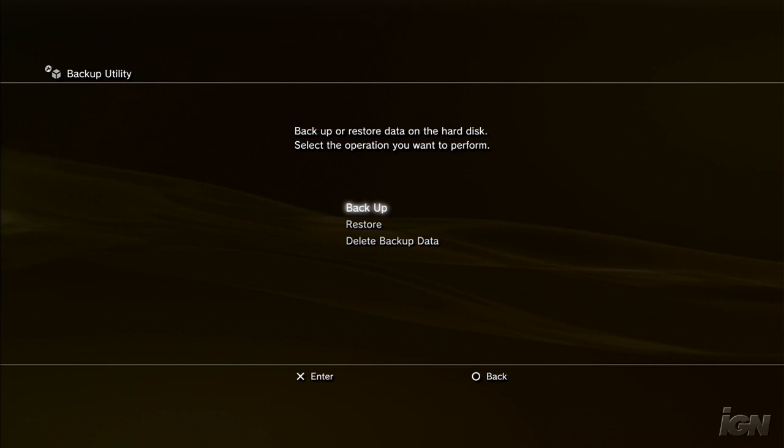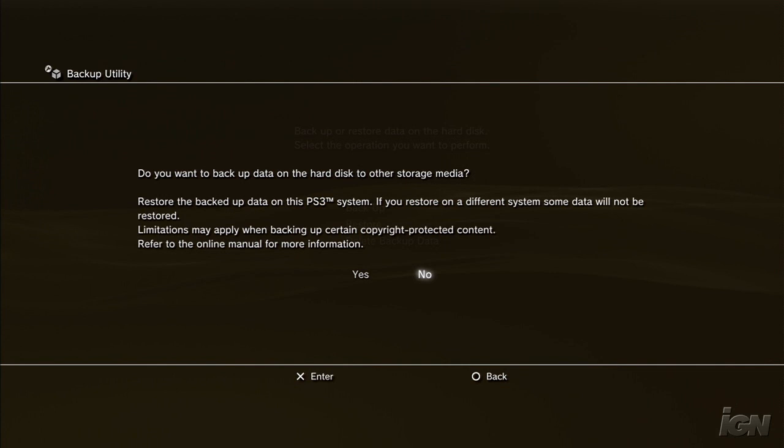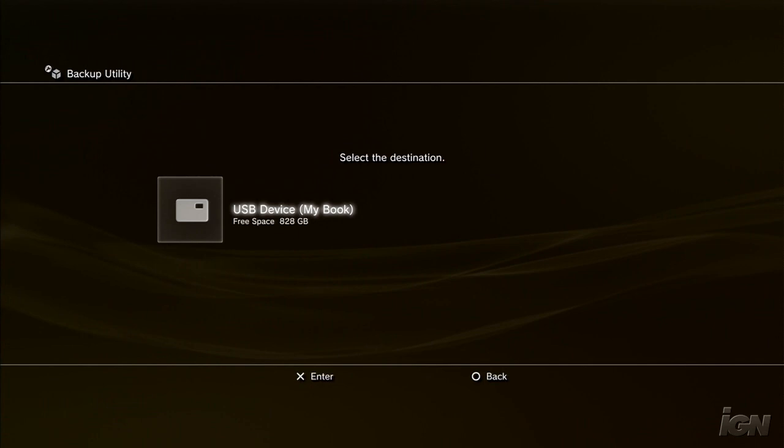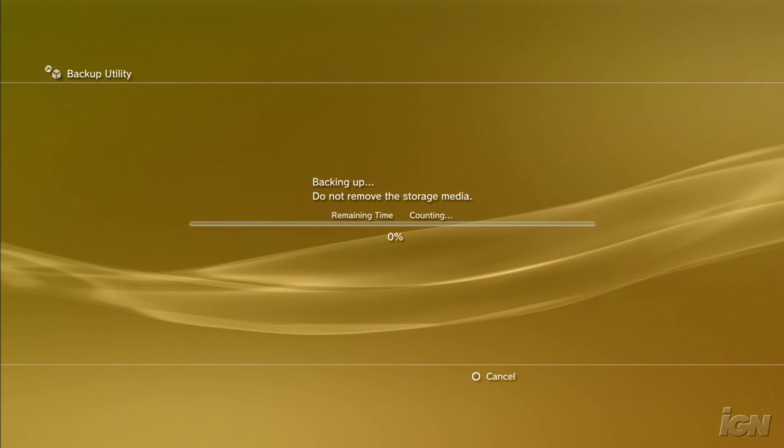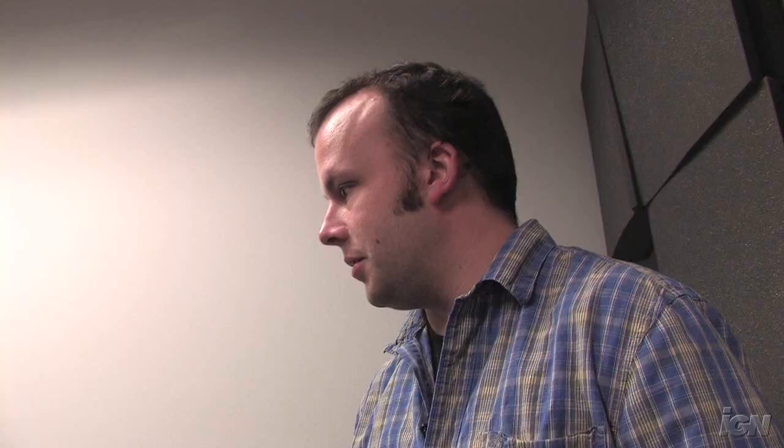You just click that, and you see a thing that says backup or restore data on the hard disk. We want to back this up, so you click that. It says do you want to back up the data on another storage media? If you do it on a different PS3 it won't be restored — pick yes, and then pick your drive. And now we basically sit here for a while. This can take quite a long time depending on how big your drive is, so go take a nap, make a sandwich, go out for dinner. Eventually it'll be copied over and then we can restore it.